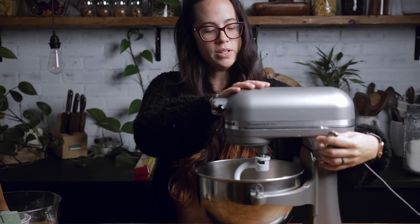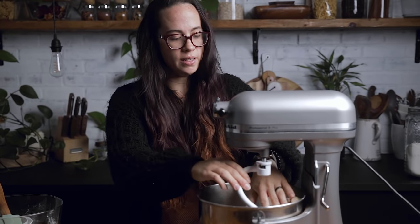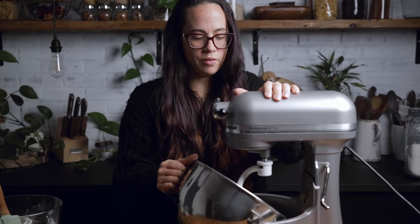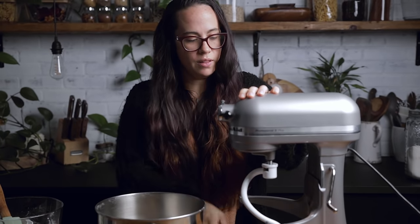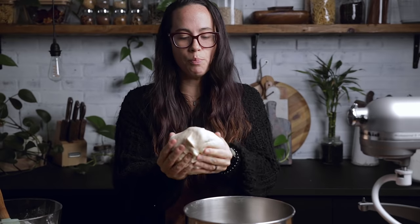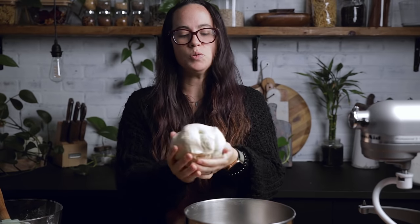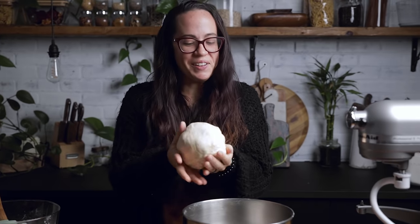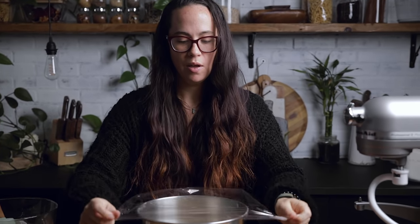Once your dough has kneaded and it is no longer super sticky, you can take it off and take it out. We are going to shape it into a nice ball. Put it back into your bowl and then cover it with a damp towel or plastic wrap, and then let it double in size.